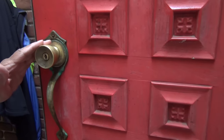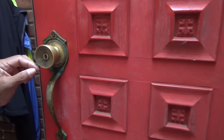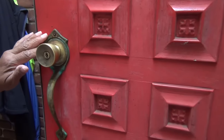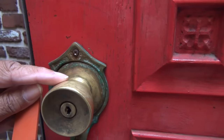Hi everybody, this is Leah. You're looking at hardware that I need to remove because I'm going to take the brass and buff it up. But to do that, I've got hardware here that's being held in by a screw that is stripped and rusted. There are a couple of routes you can take with a situation like this.